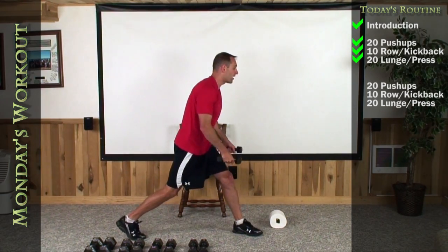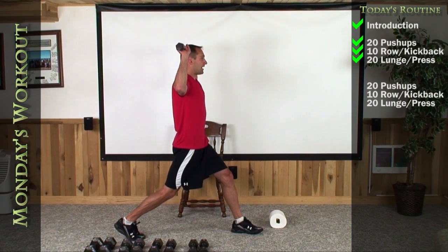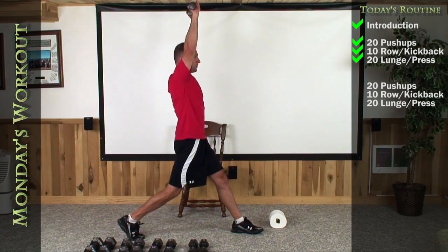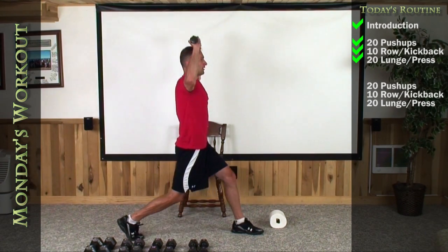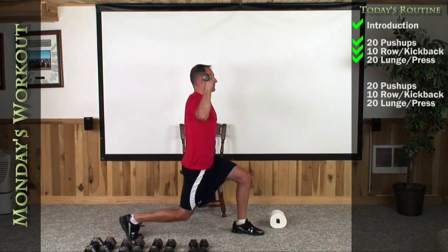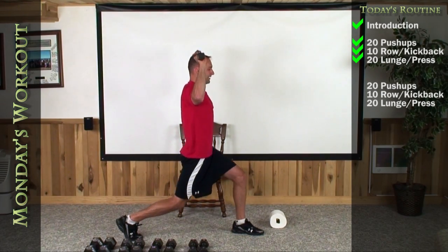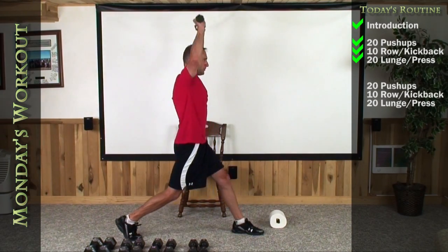Let's go ahead and switch up sides. Left foot out in front, right foot uncomfortably wide behind. 90-90 in your armpits and elbows. Here we go — drop it down, stand up. One, two, three, four, five, six, seven, eight, nine, and 10.